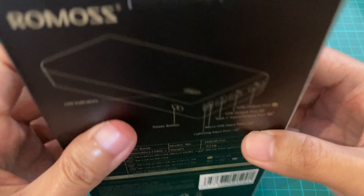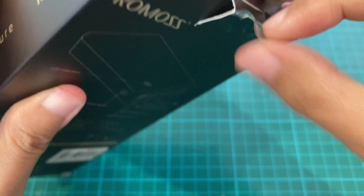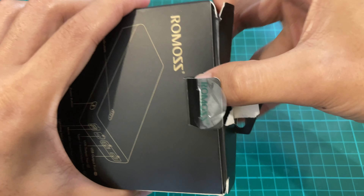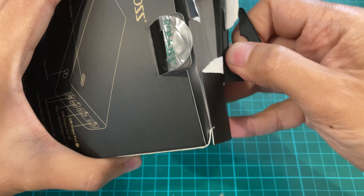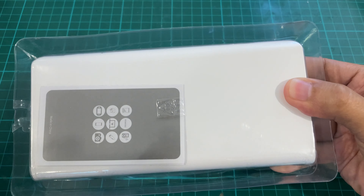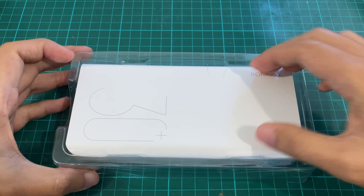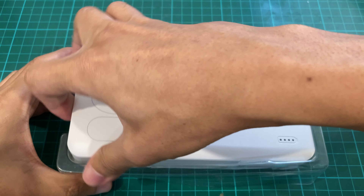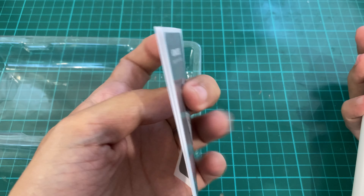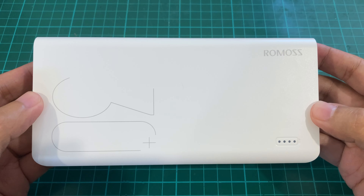Let's open it. So we have the power bank and an instruction flyer. Here's the power bank.